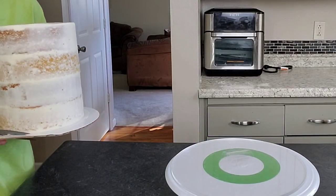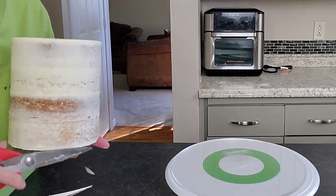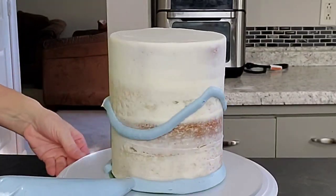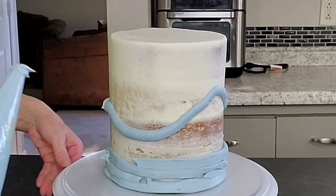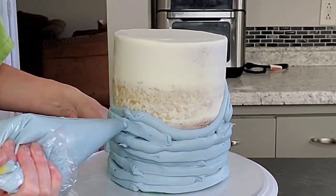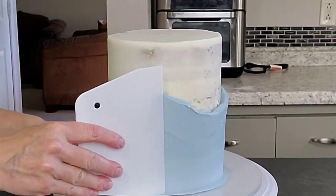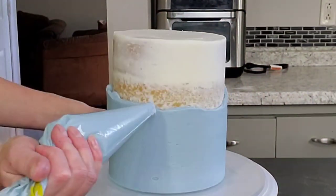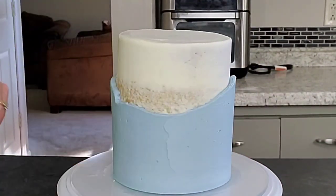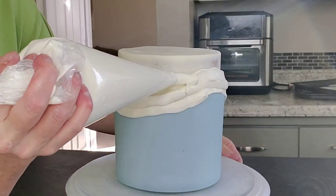I'm going to put some rolled-up tape on my display board, and on this already filled and crumb-coated cake I'm just cutting down the excess board I don't need. Just use your scissors and do that. Then I have this dusty blue buttercream in a piping bag that I just cut the tip off, and I drew an irregular line where I wanted the difference between the blue and the white. I filled it in and used my plastic scraper to smooth it out. If you notice a spot where you don't like the shape of the line, just go ahead and fill in a little bit more. Pop it in the fridge for about 20 minutes, or in the freezer for 10 minutes.